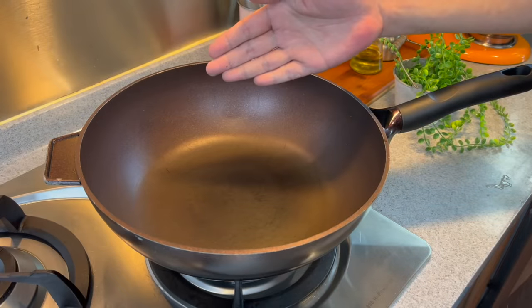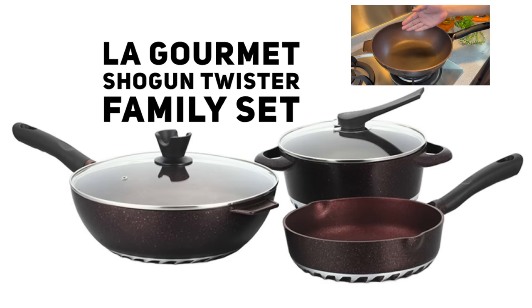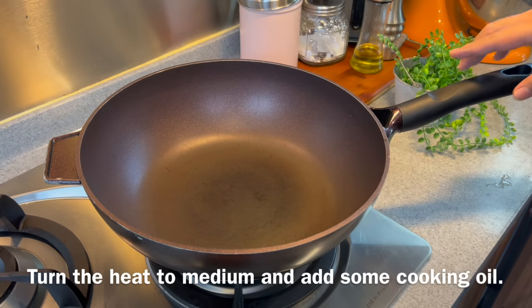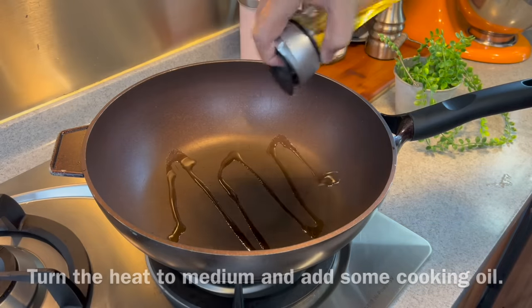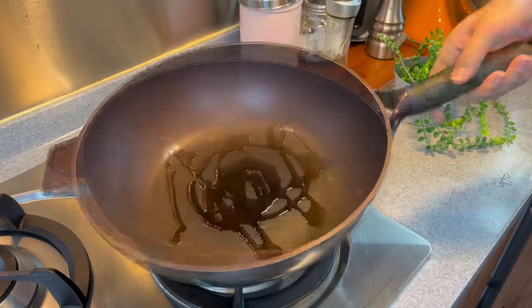Now we will put the dish together. I am using a La Gome 32cm non-stick wok, part of the Shogun Twister family set which comes in a set of 3. Turn on the flame using medium heat and add in a suitable amount of oil, swirling it around a little bit.